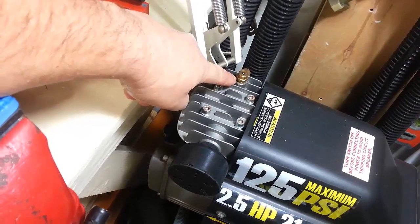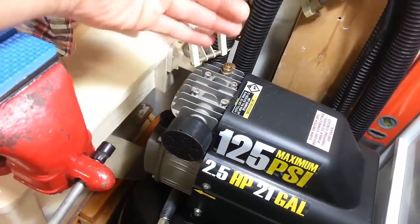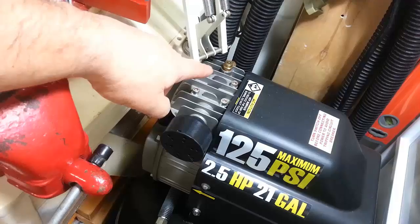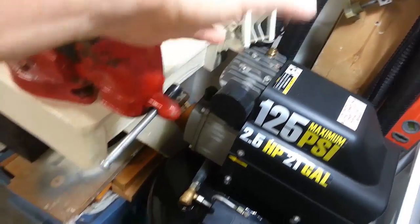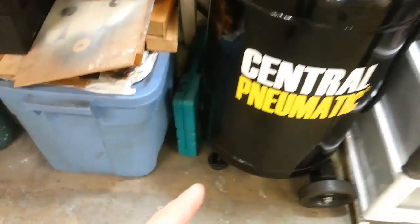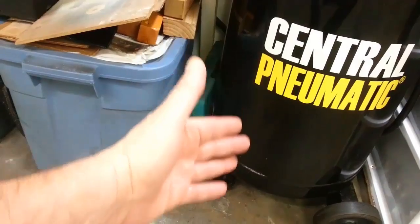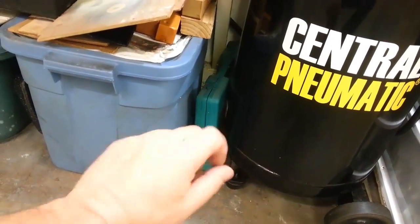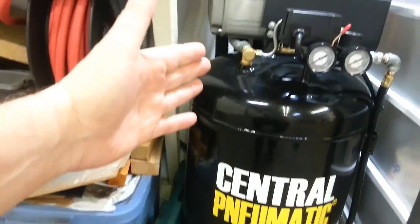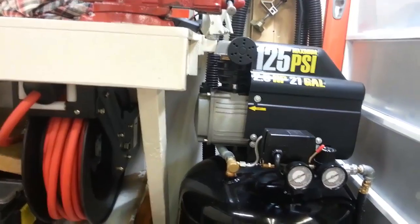Since I saw that vent as a possible problem, my solution — which may or may not matter — is when I turn on the compressor, I open the drain valve at the bottom and let it spool up without pressure in the tank for about five to ten seconds, then close it and let it fill normally. It's my way of putting less stress on the motor, and after three years I've had no issues.